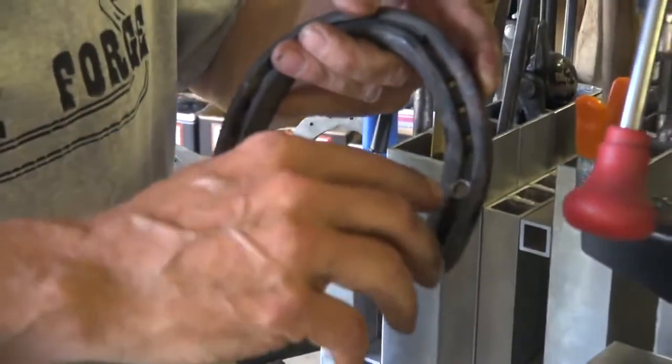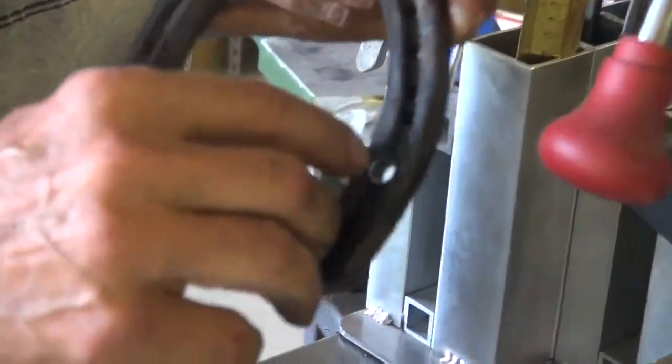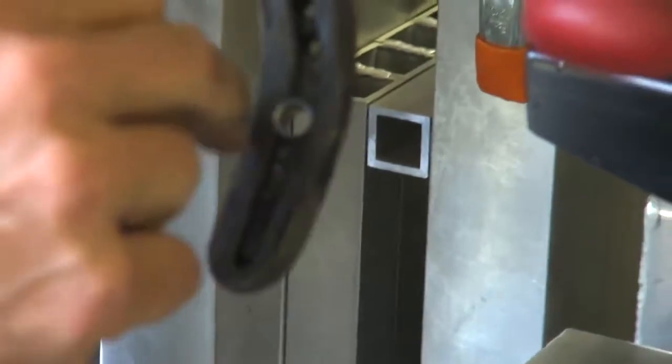The important thing now is that I have material all the way around. So when I tap this, my tap can cut all the way through that hole.